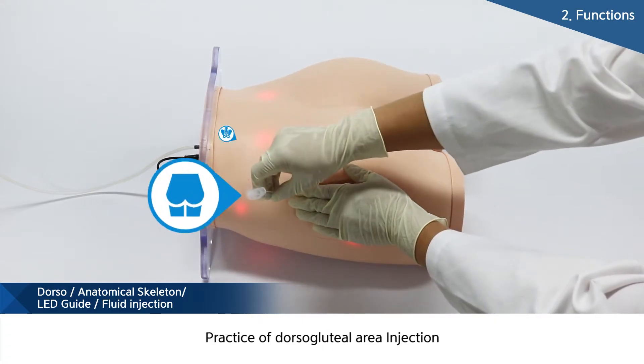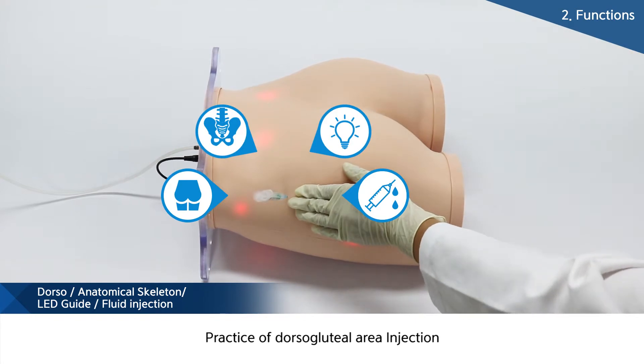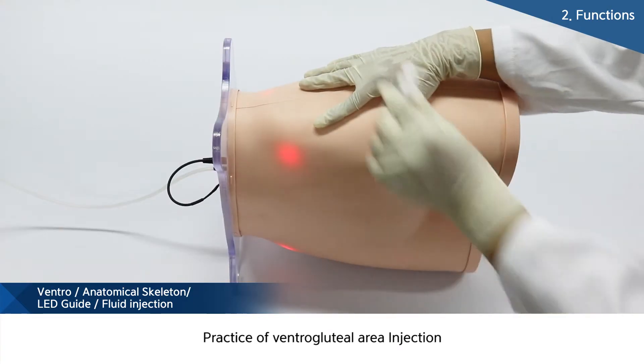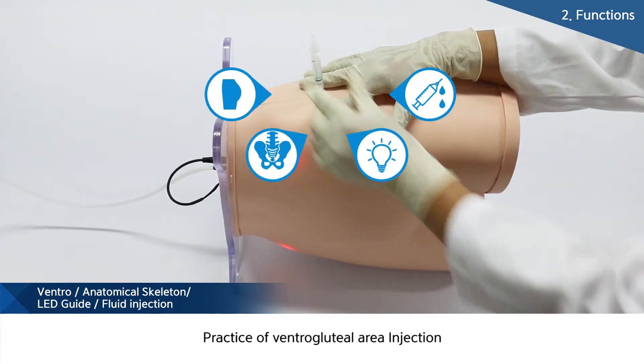The mannequin is formed with an actual human framework inside to palpate the real injection site. As injection training, the dorsogluteal site and the ventrogluteal site can be performed.